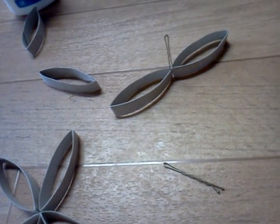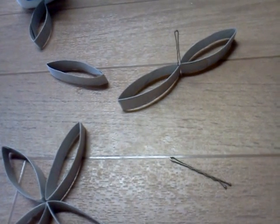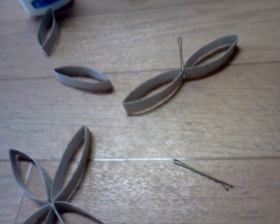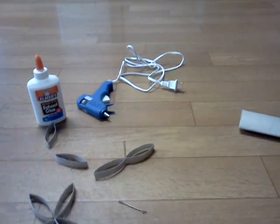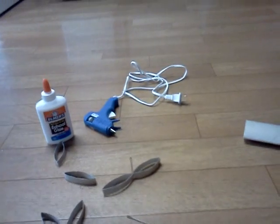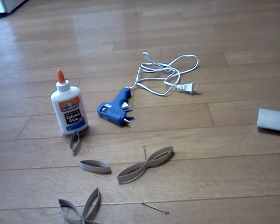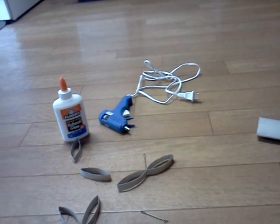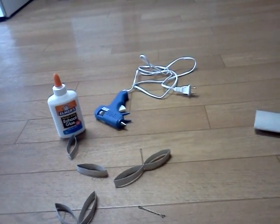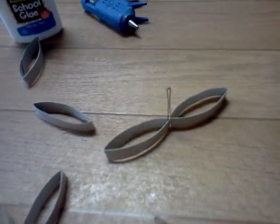Just use your imagination and come up with anything — your possibilities are endless. I did have a problem with using the hot glue. I don't know if it was because my art is fairly big, but the pieces started coming unglued, and I had to re-glue it using Elmer's glue and securing it to re-glue.